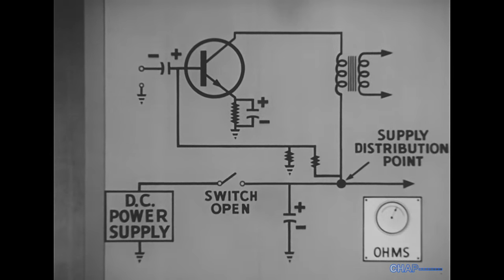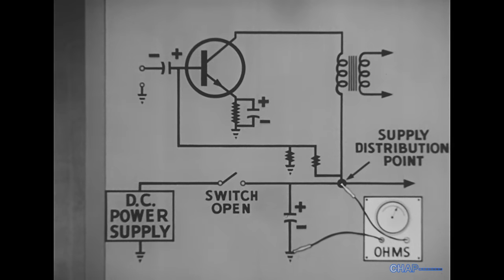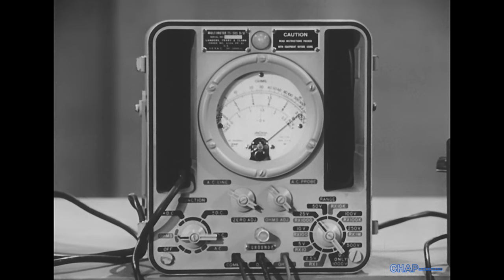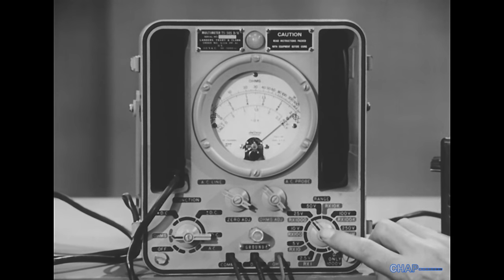When we check for a possible short by measuring the resistance between the supply distribution point and ground, the ohmmeter puts out a test voltage. We have to be absolutely sure about the polarity of this output, and also take care that the output voltage doesn't exceed the value normally present in the circuit. The ohmmeter's output voltage and current are determined by the range switch setting.